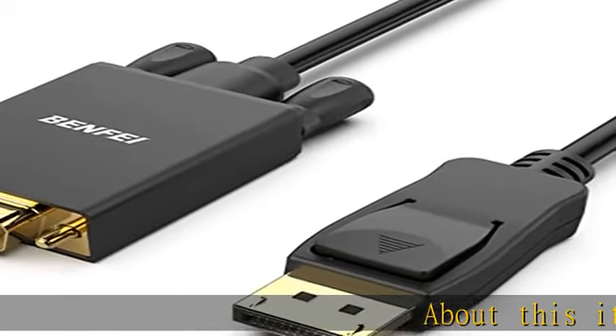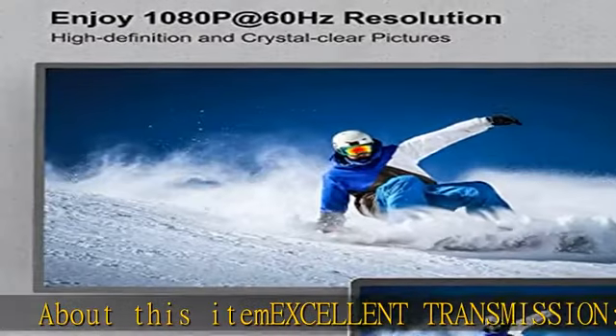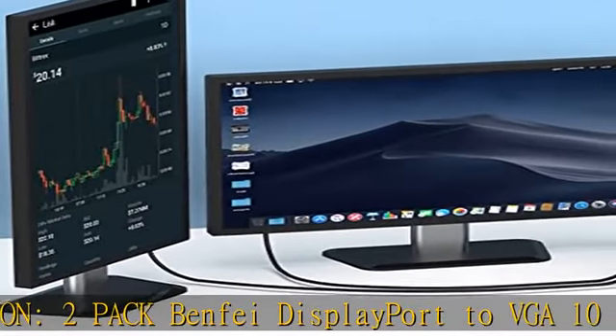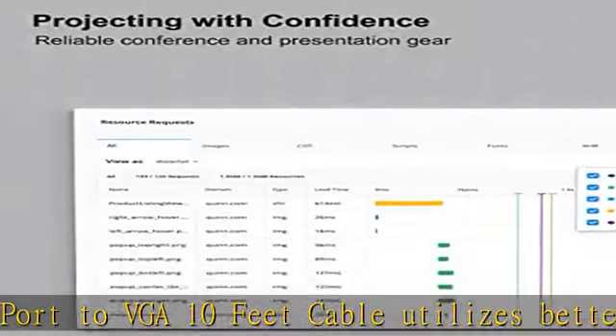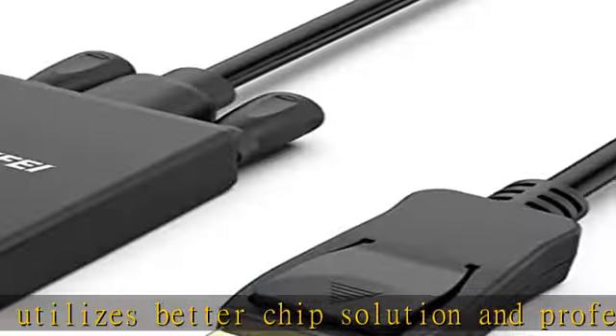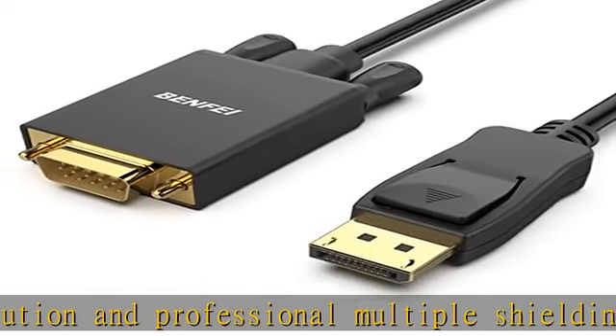About this item: excellent transmission. The 2-pack Benfei DisplayPort to VGA 10-feet cable utilizes a better chip solution and professional multiple shielding for instantaneous and accurate data streaming. Superior stability: built-in advanced IC chip converts DisplayPort signal to VGA signal. It is not a bi-directional converter and cannot transmit signals from VGA to DisplayPort.